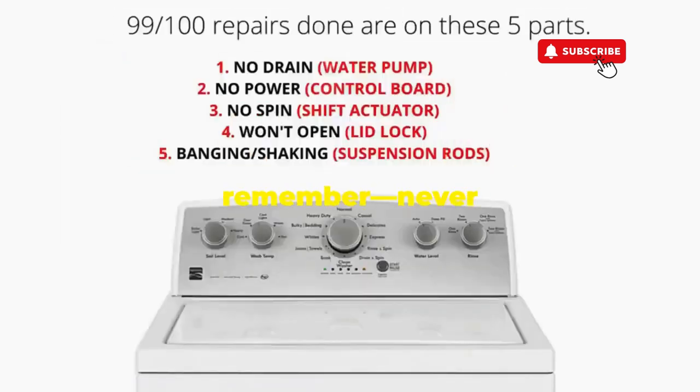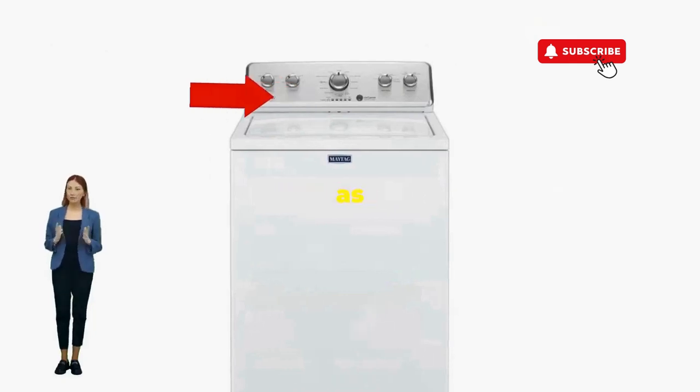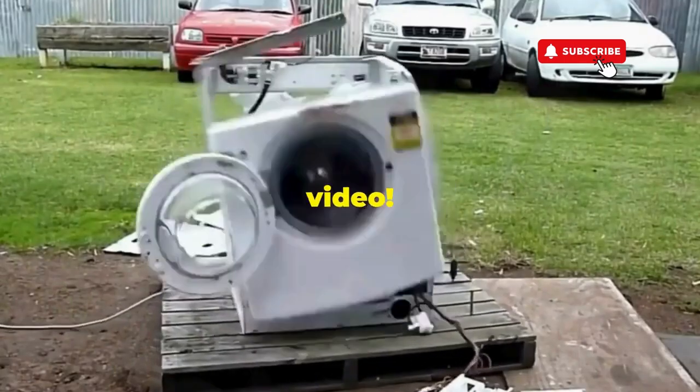Thanks for tuning in, and remember: never let a rogue appliance outsmart you. You've got this, even if you're as mechanically inclined as a spoon. Catch you in the next video.